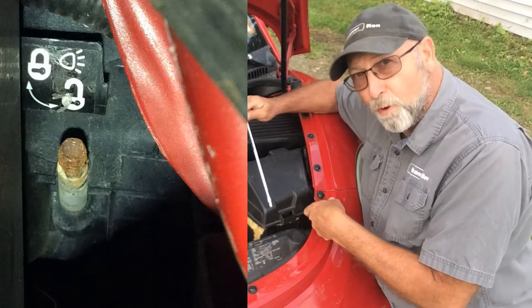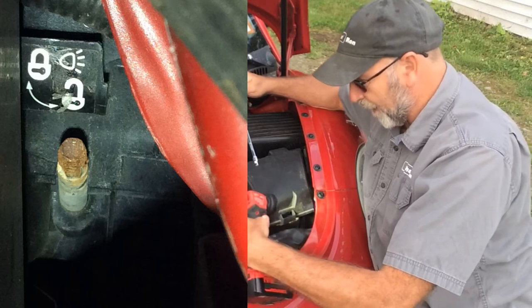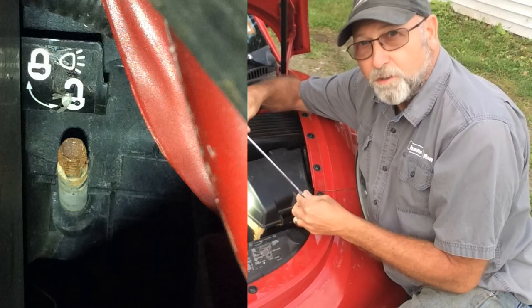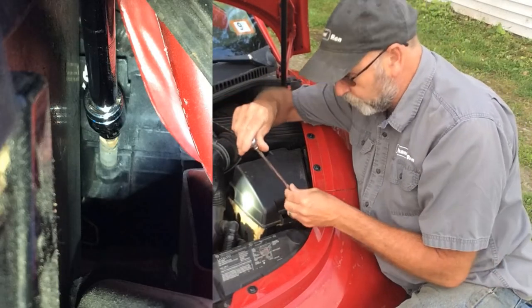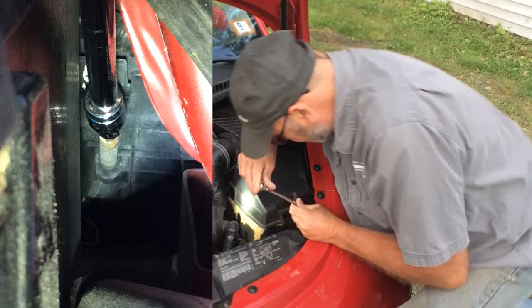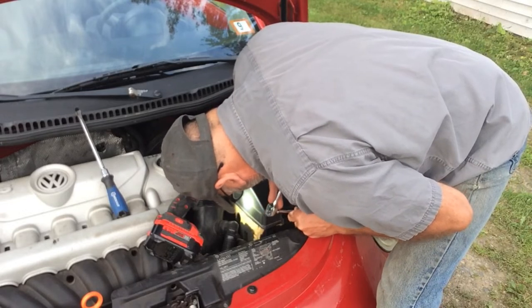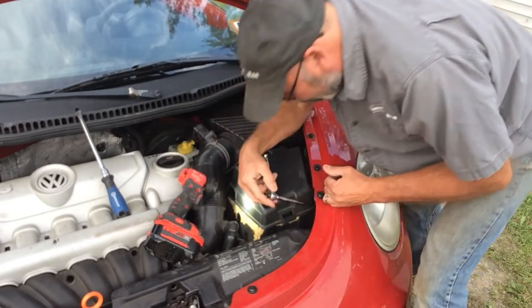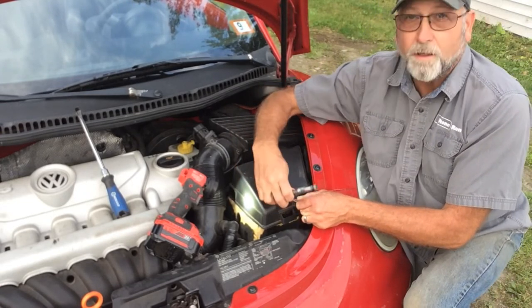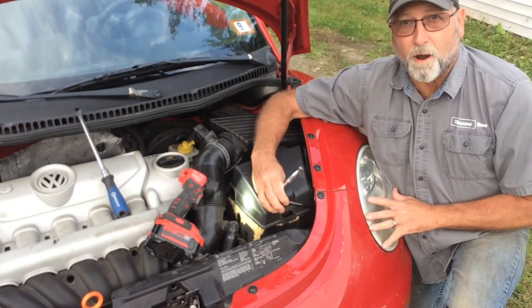There's going to be a bolt down here — you're going to see it. You may need a flashlight to get in there and see what you're looking at. There's going to be a 5mm bolt sticking out that you need to put the extension and your ratchet onto. Turn that counterclockwise. Just kind of stick it down there, get on that head, and you're going to be able to feel it. Turn that counterclockwise and you're going to feel that release — you're only turning it maybe about a quarter of a turn. That's going to release the front part of this headlight.